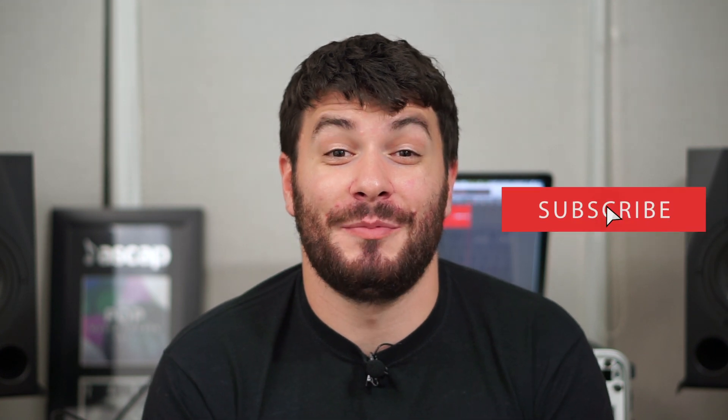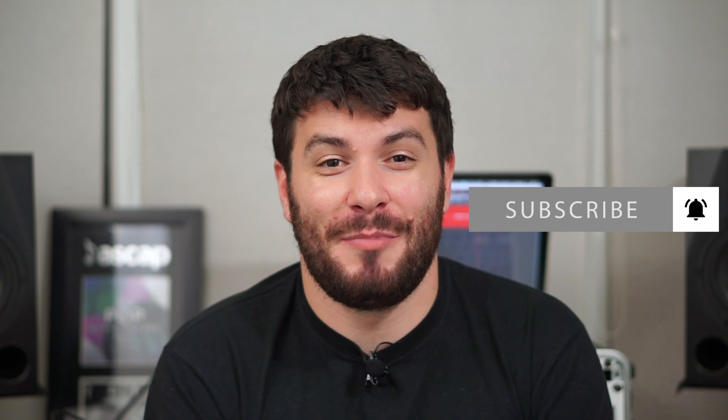This is going to be a nice short and sweet episode. Make sure to grab your guitars, please hit the subscribe button and the bell icon, and let's get playing.